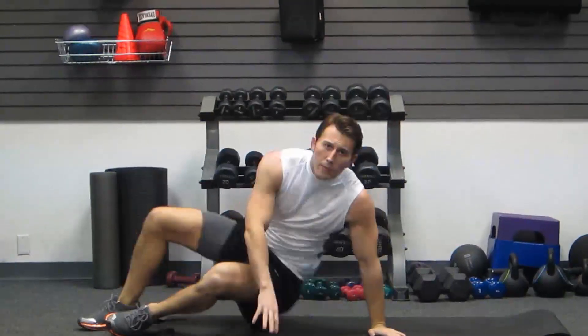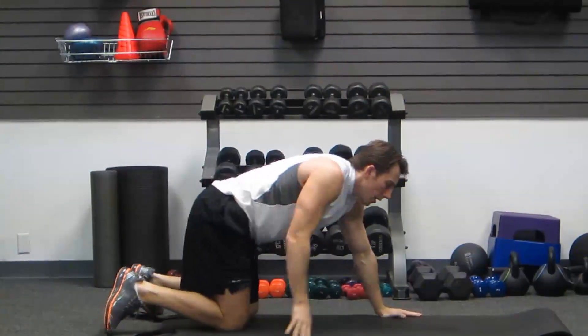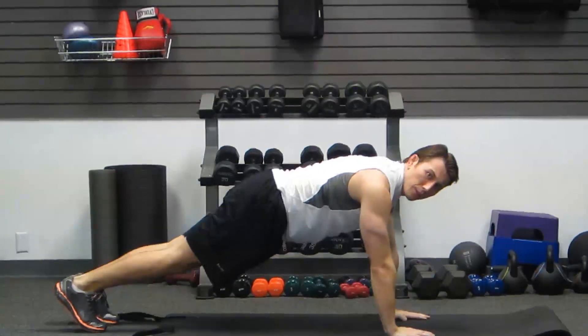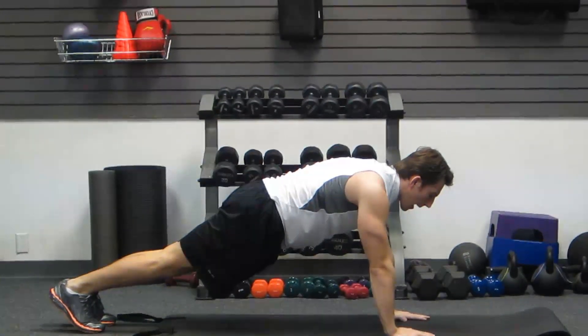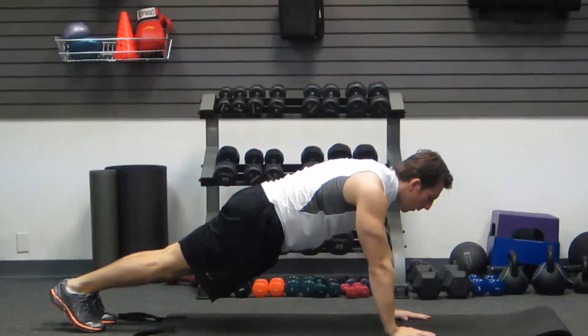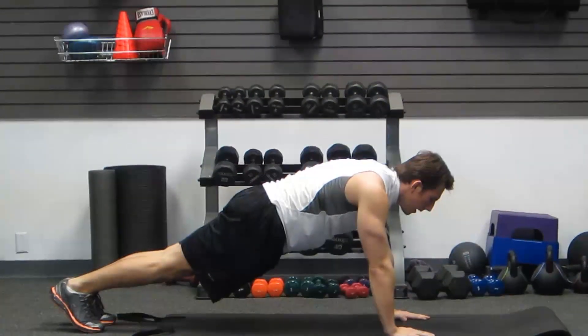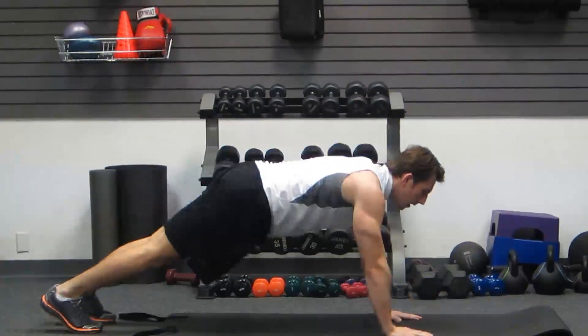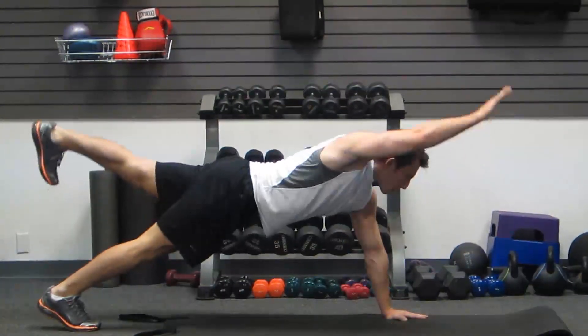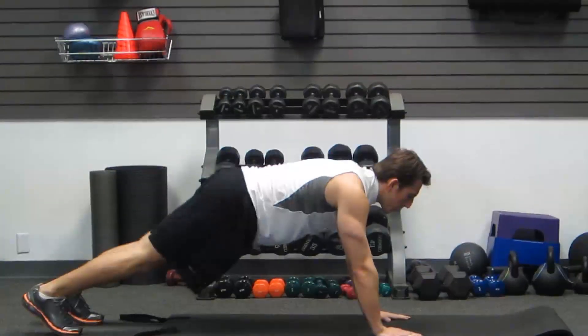Next one we're gonna do from a high plank position — also known as a push-up position. Get a little bend in your elbows, keeping your abs tight and your back straight. We're gonna do an alternating leg and arm raise — opposites, side to side. Try your best to keep your shoulders square while doing the movement.